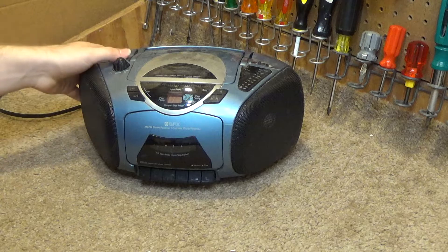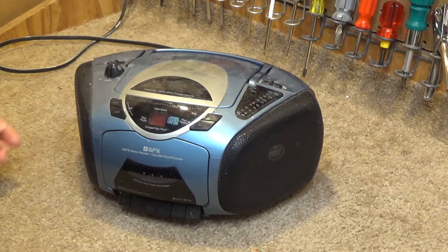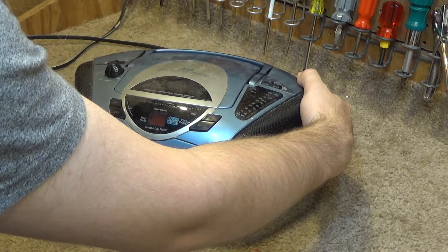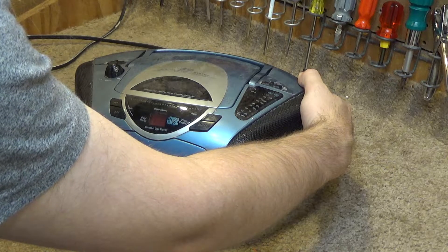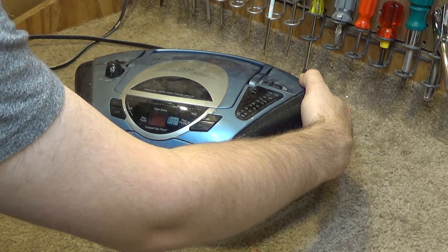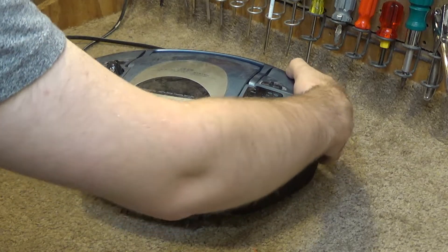I don't see anything moving in here and I don't hear anything moving either. Let's test the radio. It's actually receiving something. It's not really getting too many channels, but I would kind of expect that without any antenna.